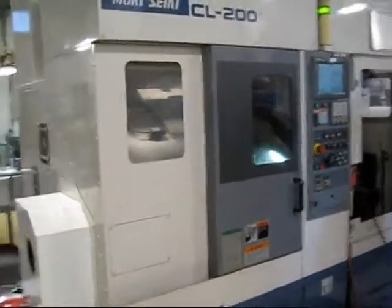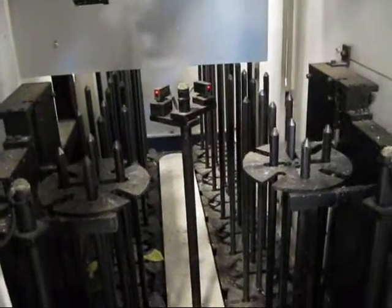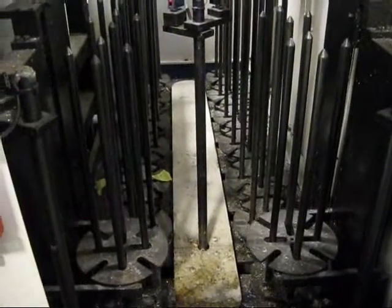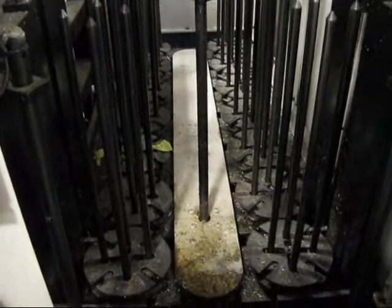This is an inspection of the Mori CL 200. We're running it dry, so it's a little more interesting. We're going to go through the changer first, then we'll dry run it, then we'll run through the spindles and the turret indexing on manual with the door open.